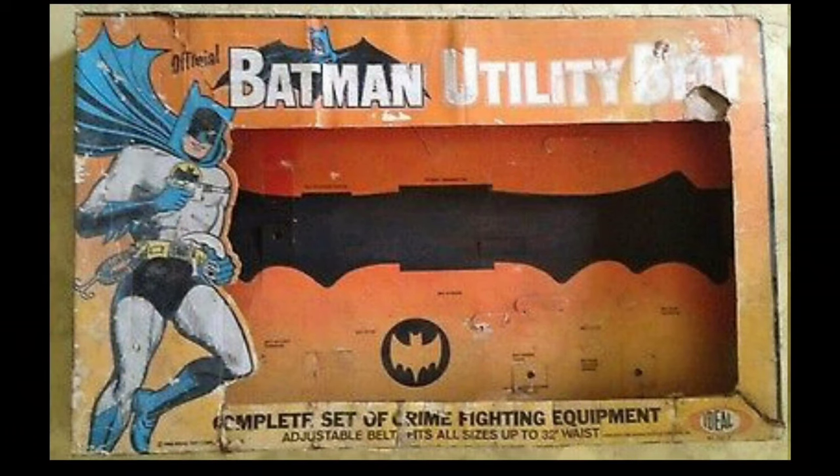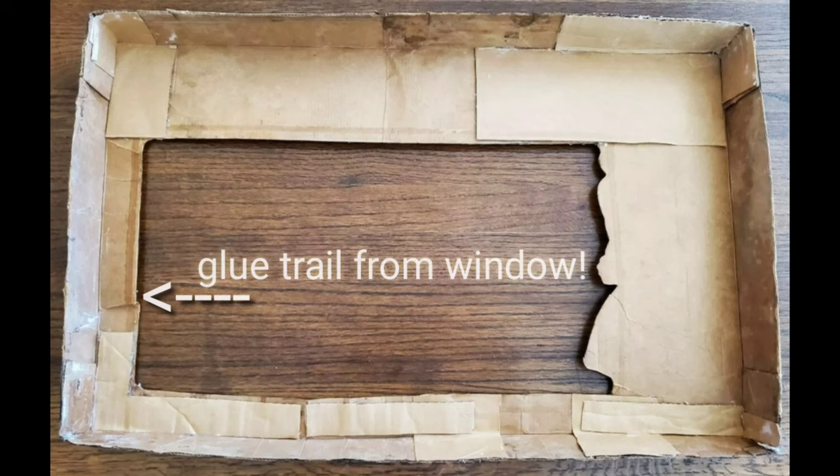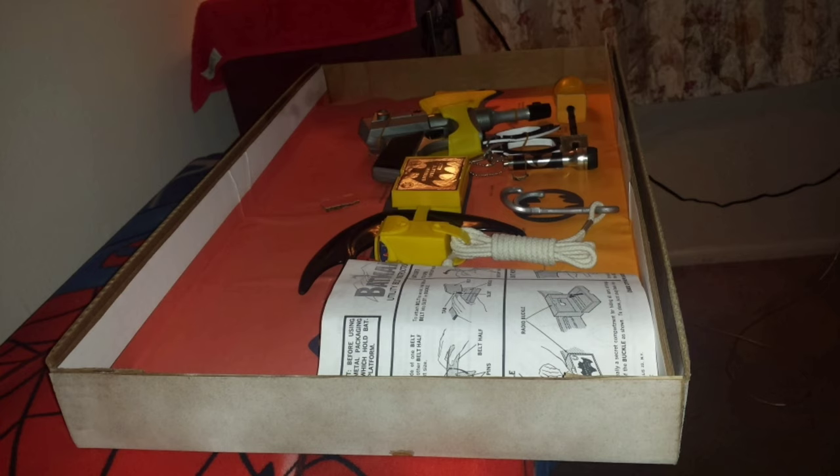In 2014, this empty box surfaced on eBay and it was cheap. The seller had poor communication but explained that it had been found in an abandoned ice cream truck and mice were living in it, which explains some of the damage. It resurfaced in 2020 and sold again.